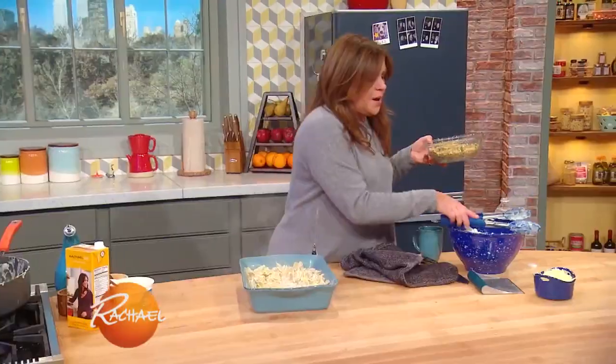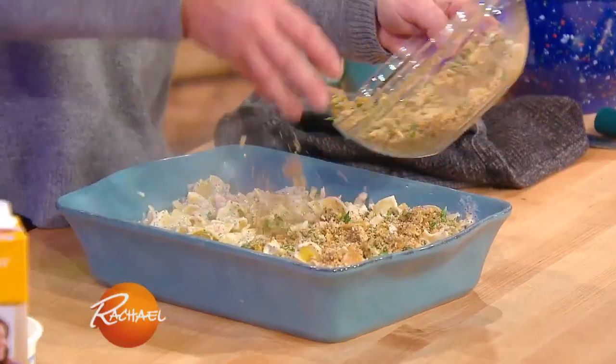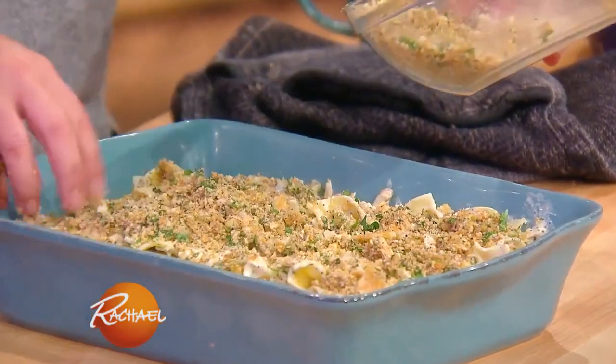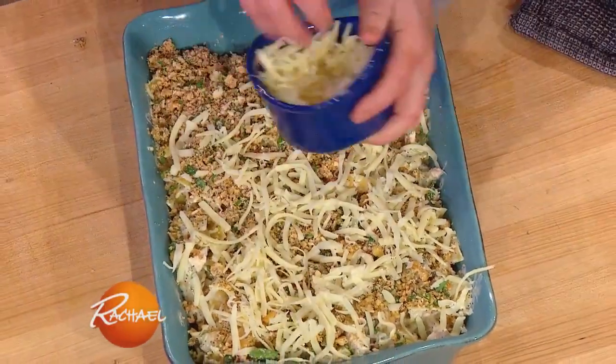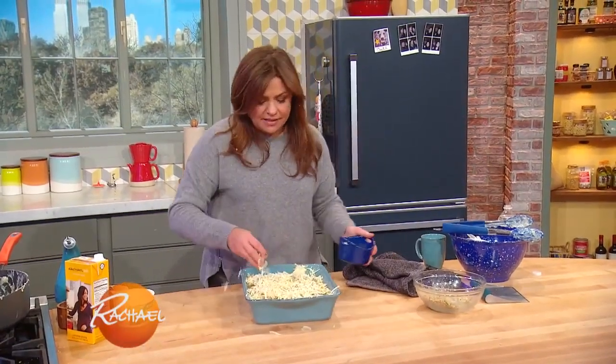We've got this beautiful casserole set to go. How are we gonna improve upon it? We're going to take our Ritz cracker topping and pop that up there. Then we're gonna mix in our shredded cheese and pop this in the oven until it's golden, delicious, bubbly, and brown.